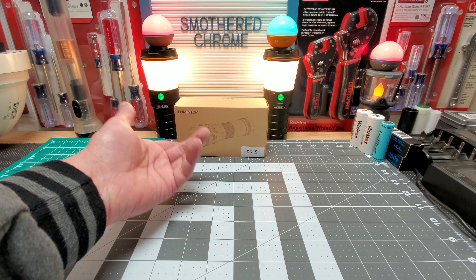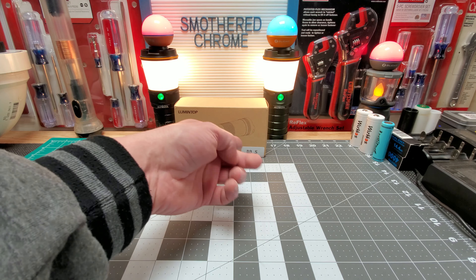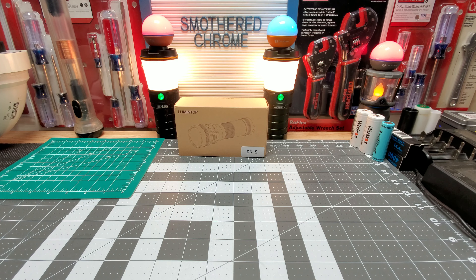This is basically the same thing as the D3, but this one comes with a little 26350 battery tube, and I can also use a 26650. So they switched it from 26650 and upgraded the LED — it's basically the same light otherwise. Anduril 2, all the goodies.